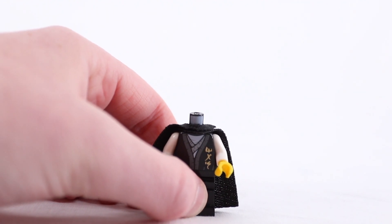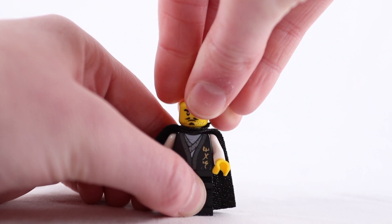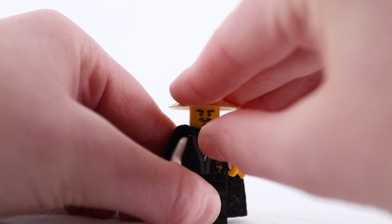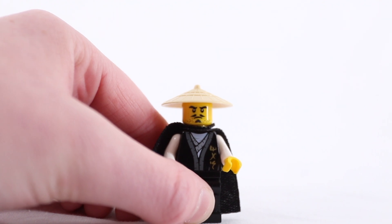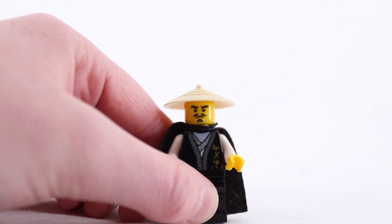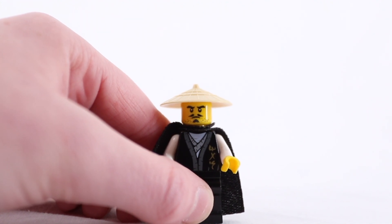Step 3: Put the head on the torso. Step 4: Grab the rice hat and put it on Wu's head. Step 5: Last but not least, put Wu's staff in his hand.